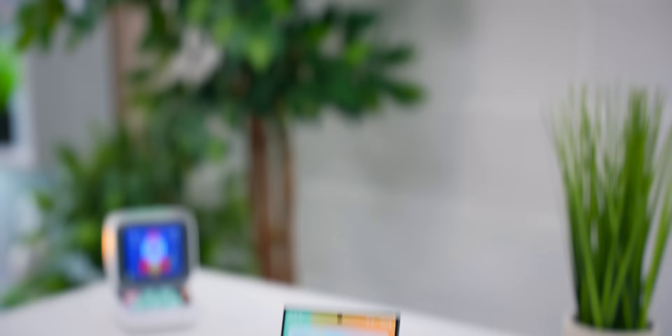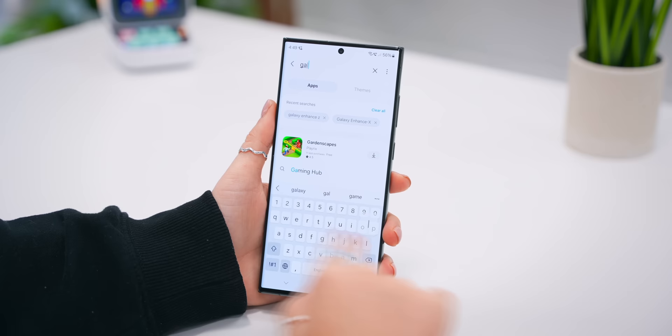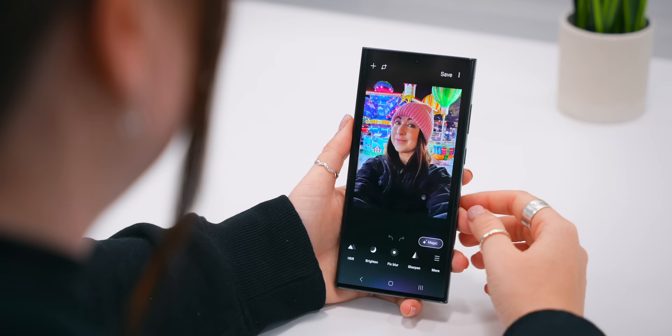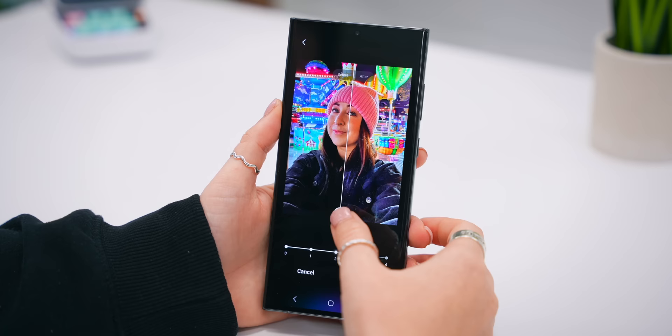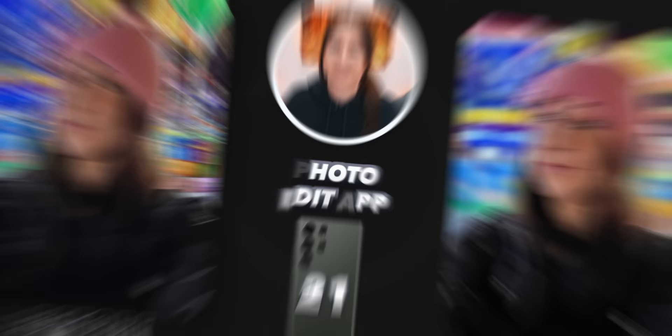There are two brand new apps with One UI 6. The first is Galaxy Enhance X, which you can download from the Galaxy Store. Once you open it, you select an image and this app edits your photos using special tools like turning photos into HDR, unblurring anything that's blurry, and upscaling your photos using AI to four times bigger than the original. It's pretty nice that Samsung made a completely separate app just for photo editing, and it's completely free.